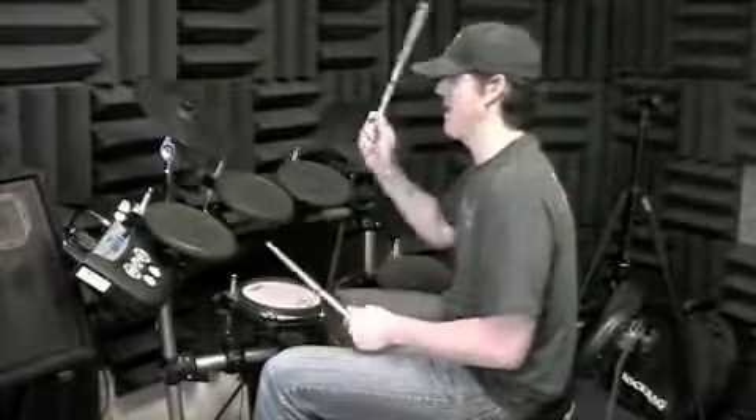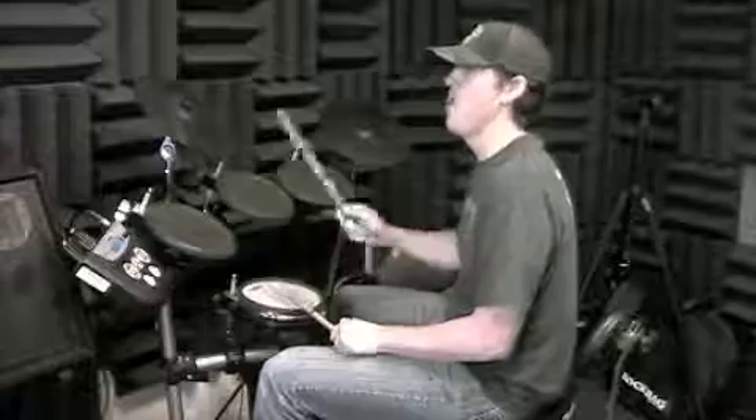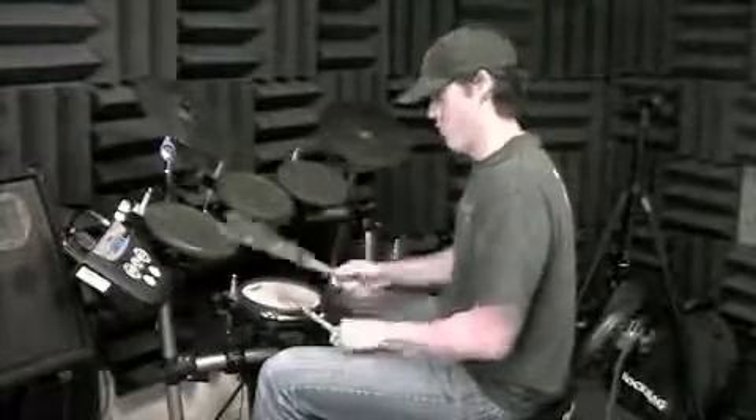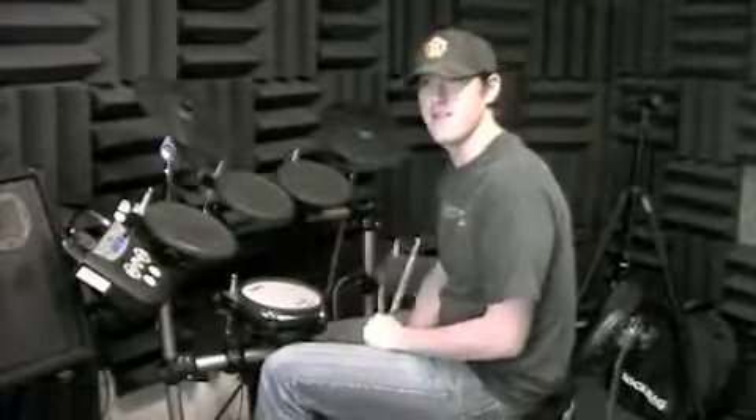And that goes round and round — that's 'Highway to Hell.' One, two, three, four — my way to hell, four, three, four. That's how that fits into the chorus.